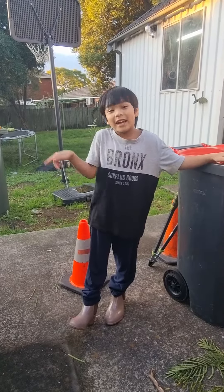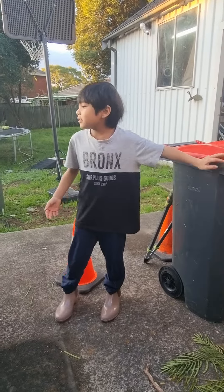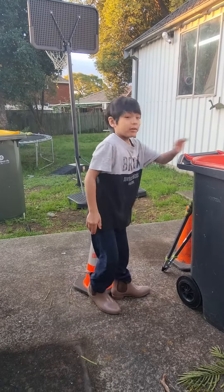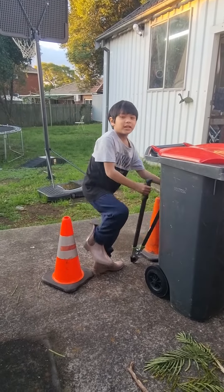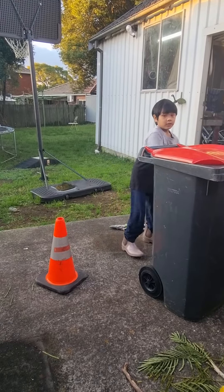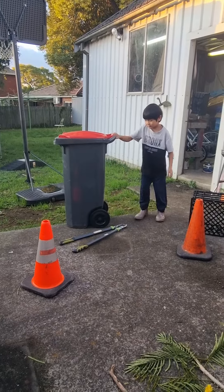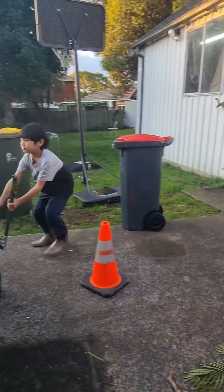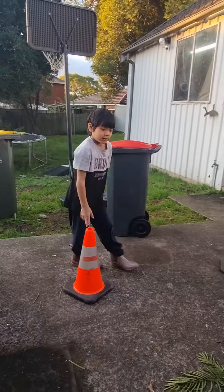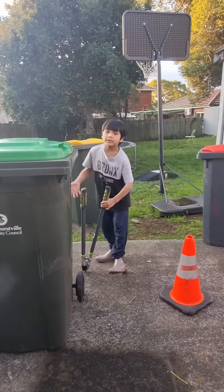Hello guys, welcome to another video — happening on the same day today. This time we are learning about the green bin. You already know what goes in the other bin, so let me just take that bin away. Now we are doing only green waste. You will see other things on my channel.